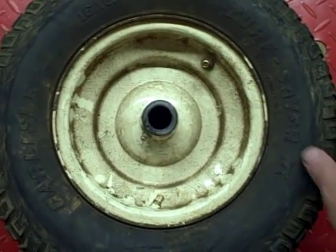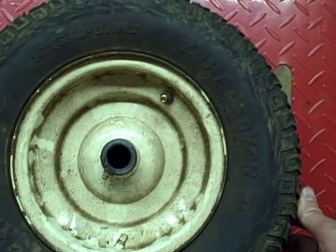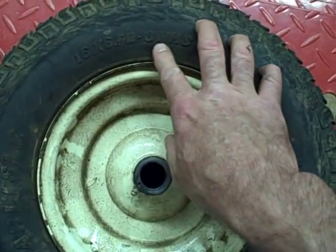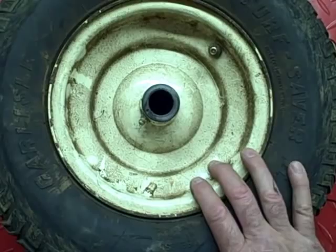I've got another tire here. This is off a garden tractor trailer. It's a 16 by 6.5-8 size tire, and it's a tubeless tire.